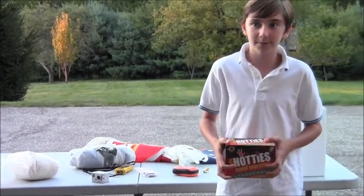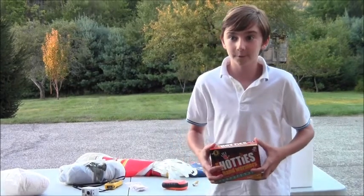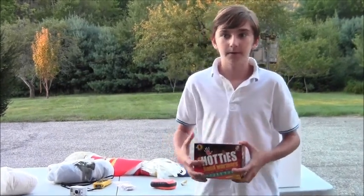I need to wrap these hand warmers around the camera and the GPS because the temperature 20 miles up will be negative 40 to negative 50 degrees Celsius. The hand warmers will prevent the batteries from freezing and malfunctioning.